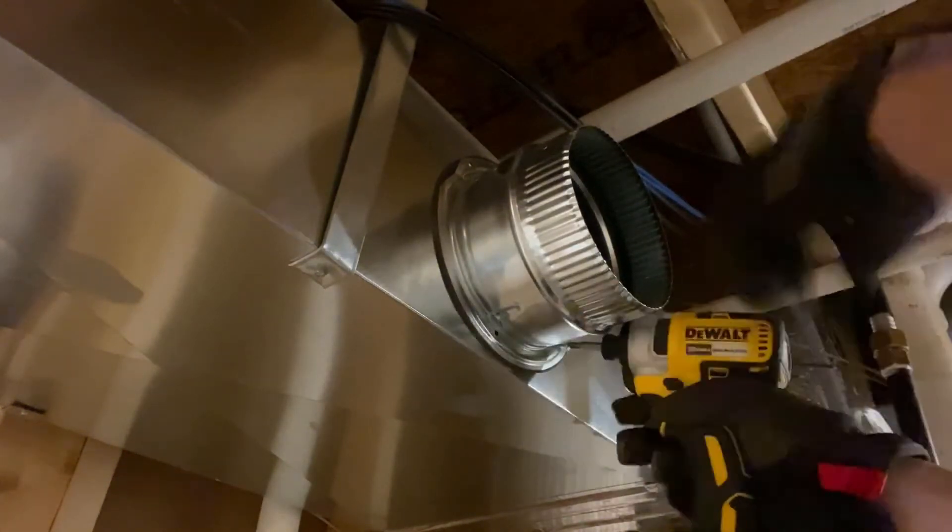For the self-drilling screws, I'm using those with the Phillips head. Many screws for sheet metal come with slotted heads, but I just find the Phillips head much easier to use.